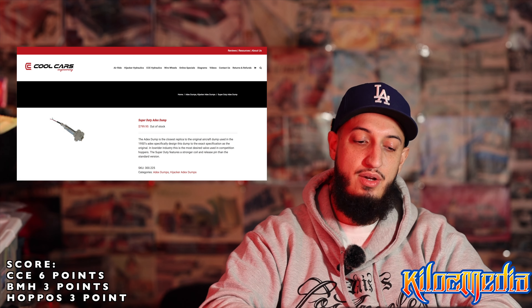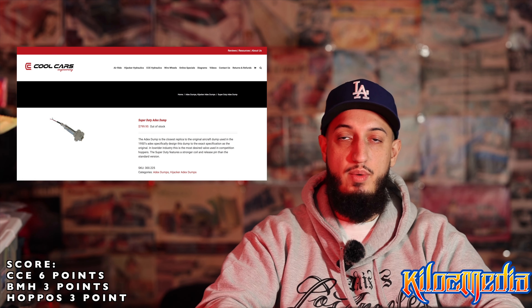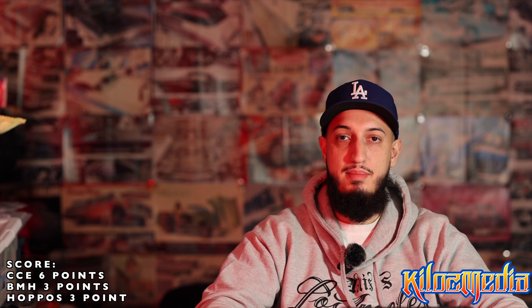Hoppos has their square valve for $1,200. This is the all-US-made dump valve — they're building everything in-house. Alex actually came out and said he typically doesn't make them because there's not enough profit margin on them, and he can have his machines building other pieces of equipment that are a little bit more profitable. In the low-rider business you have to stay in profit — if you're not in profit, you're not going to succeed.